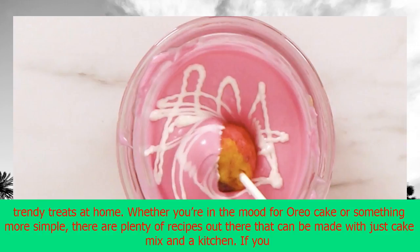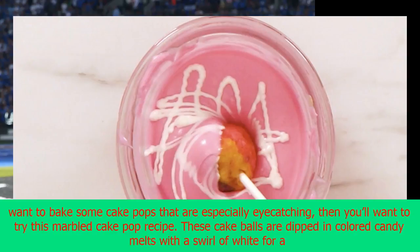Most bakeries have now caught on to the cake pop fad, but it's also easy to make these trendy treats at home. Whether you're in the mood for Oreo cake or something more simple, there are plenty of recipes out there that can be made with just cake mix in a kitchen.